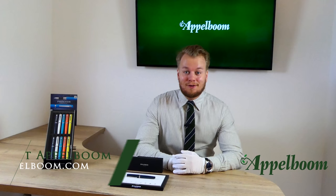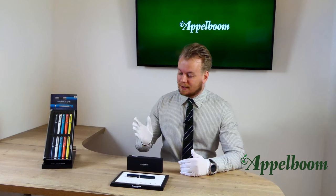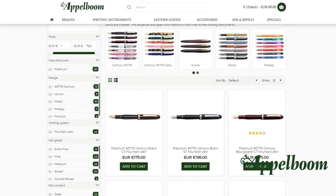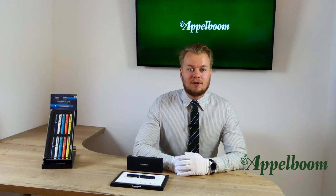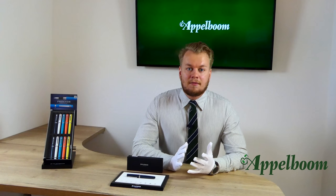Hello, welcome to a new video of Applebaum.com. My name is Joost Applebaum and I would like to tell something in this video about a beautiful Platinum Procyon collection. As always, if this video helps you, leave us a like, and if you're interested in this fine writing instrument, visit our store in Laude or order it online at Applebaum.com. We will talk about the box the pen comes in, the features, the filling mechanism, and the nib. At the end we also do a comparison and give you some specs, but first we start with the history of the pen and where the name comes from.